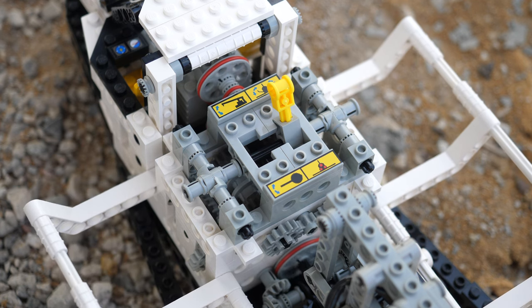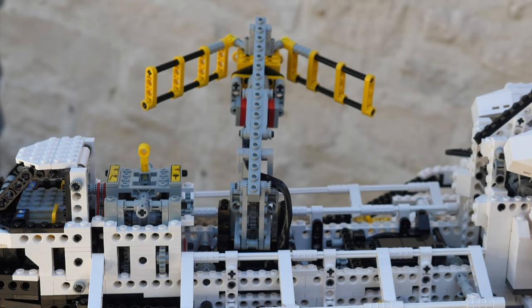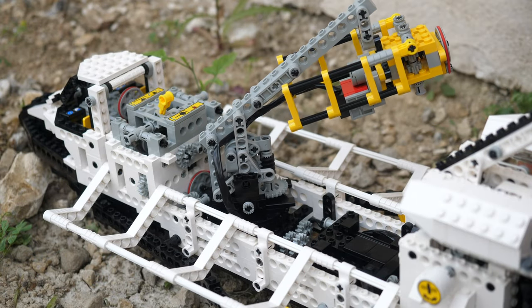In this review, we will cover the unboxing experience, the building process, the functions of the model, the aesthetics of the model, pros and cons, as well as three fun facts about space shuttles in real life, so make sure to stick around.